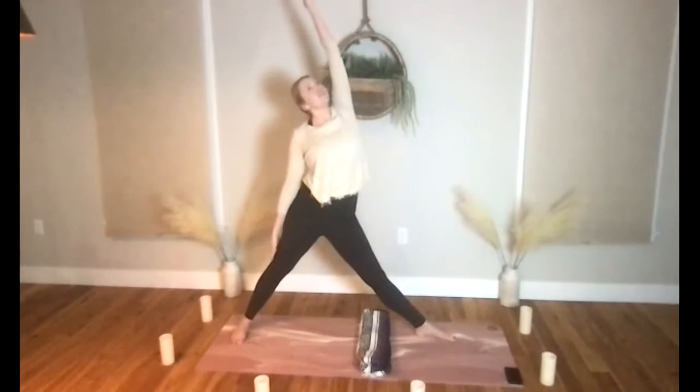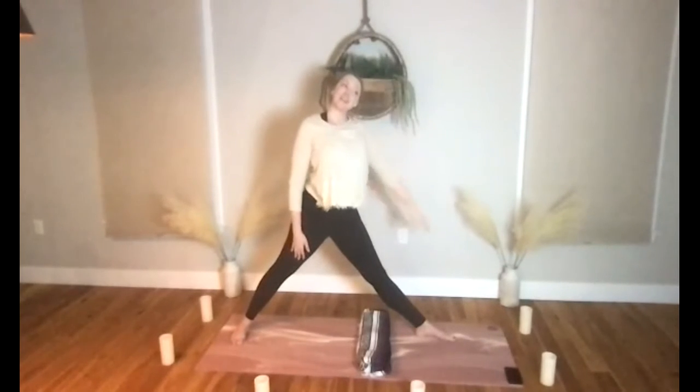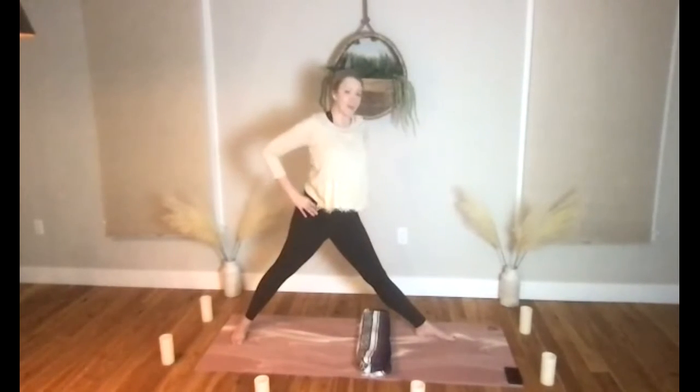Front hand up and back — reverse triangle stretch. Core engages, let's bring ourselves up to neutral, and from here we are going to try out a pyramid stretch.